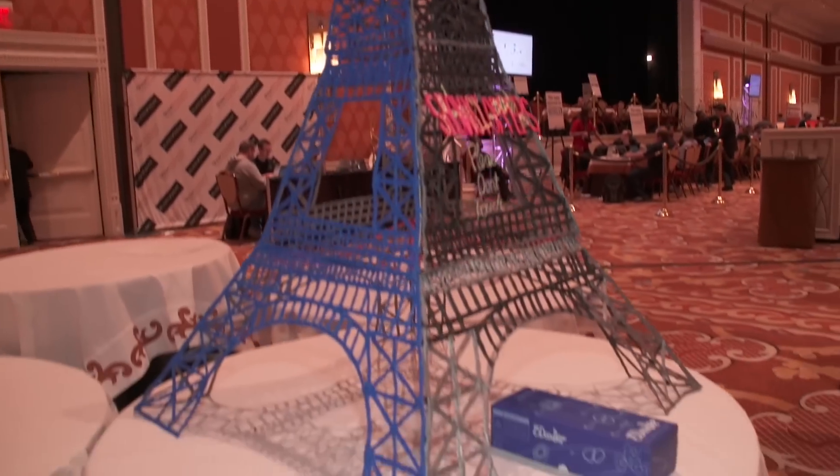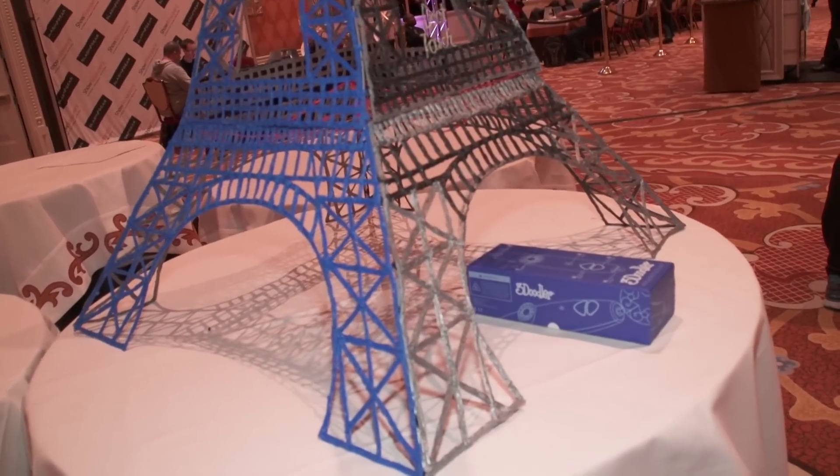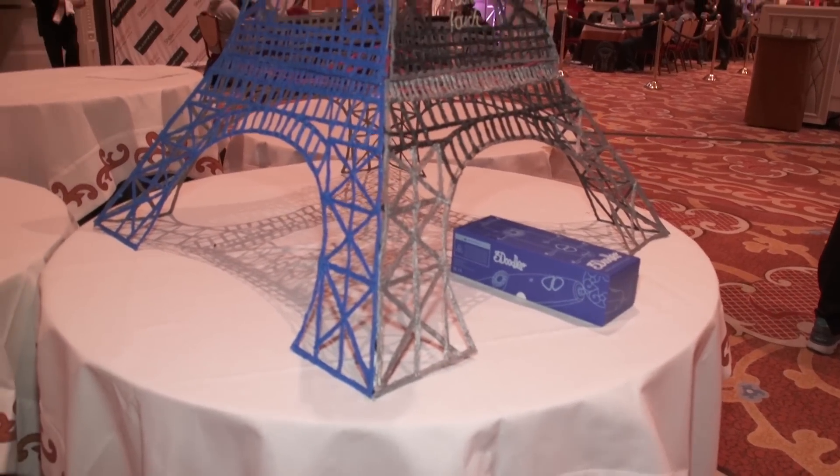Somebody watching this is going, I've got to have this. Where do they go for more information? You can visit our website, the3doodler.com — T-H-E, the number 3, doodler.com — and you can pre-order. There's also our community site where you can freely upload or download stencils, share them, and print them out on your home printer. You can also order a 3Doodler and more plastic. We sell the plastic in a pack of 25, and a 10-inch strand will doodle for 100 inches — a 10-to-1 ratio with the standard tip.